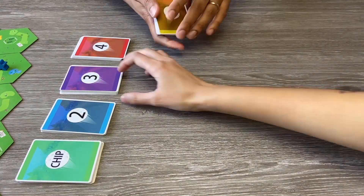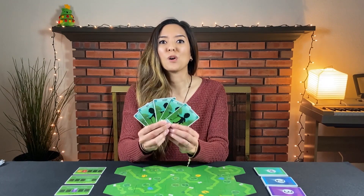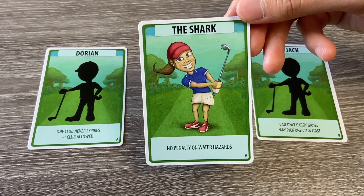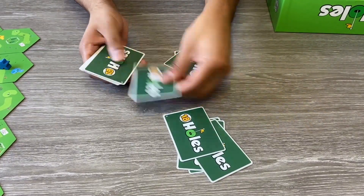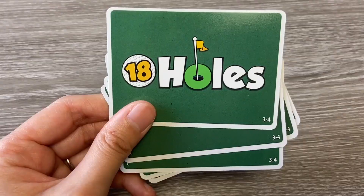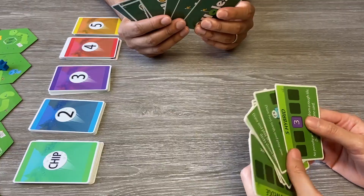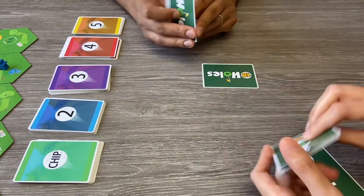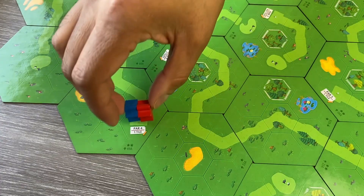Next, sort the shot cards into their individual decks and shuffle them separately. Afterwards, each player selects a golfer and chooses which side to play — the A side for an easier game or B side for a more challenging game. Then shuffle the golf clubs and distribute them evenly amongst players, removing the ones for three to four players in a two-player game and discarding extras to the box without looking at them. Players will then draft a club and pass the rest of the hand to the player sitting on their left, repeating with a new hand until all players have five clubs each. Place all golfer meeples on the tee box of the first hole and you are ready to begin.